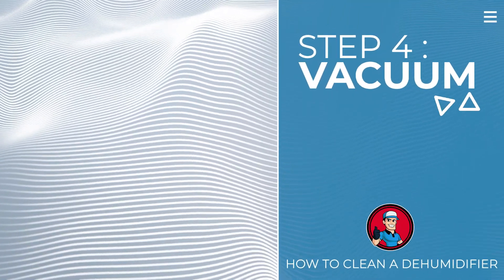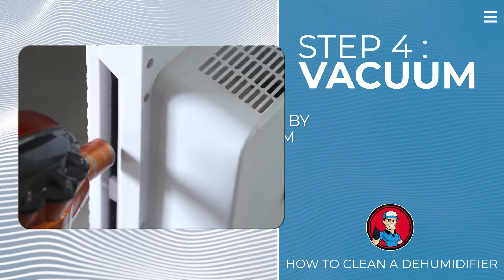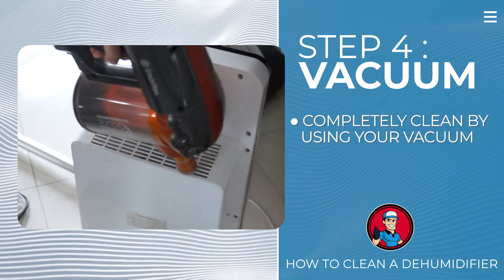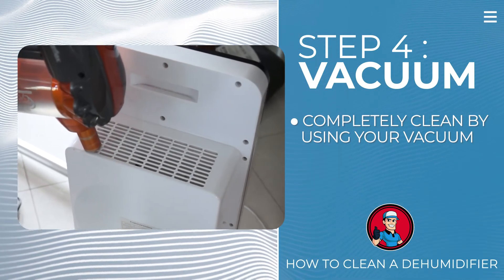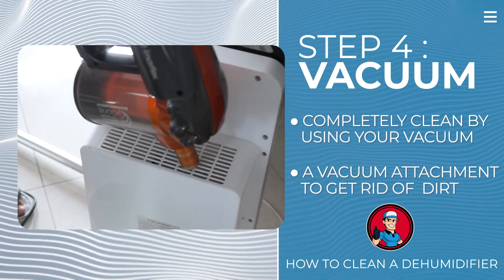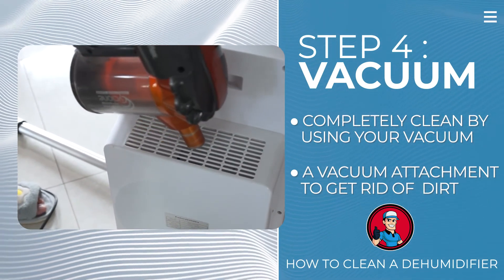Step 4: Vacuum. Make sure you get all of the particles and have your dehumidifier unit completely cleaned by using your vacuum. Dust and sediment can build up inside and should be regularly removed. Grab a vacuum attachment and get rid of any remaining dirt that you can spot. You can also vacuum the filter before washing to get any loose dirt off.